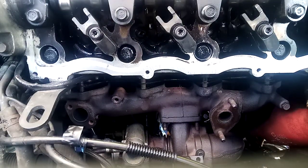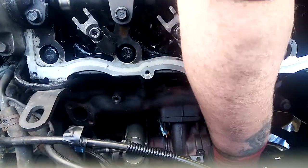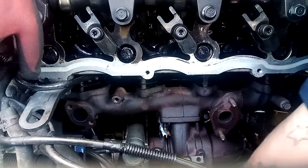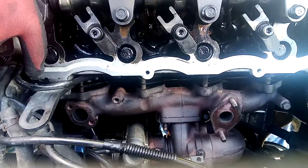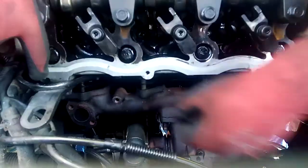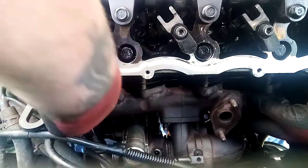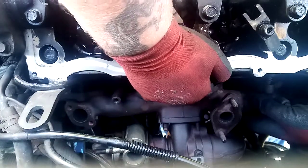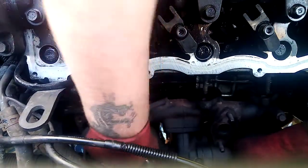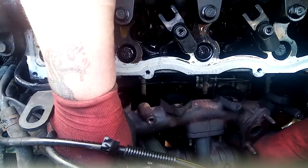We'll just try and bend this. Because we've disconnected the turbo return pipe and the turbo oil fill. I don't know why there's two gaskets in there. I get peed off with it — I lean on it, that's how we get stuff to remove.